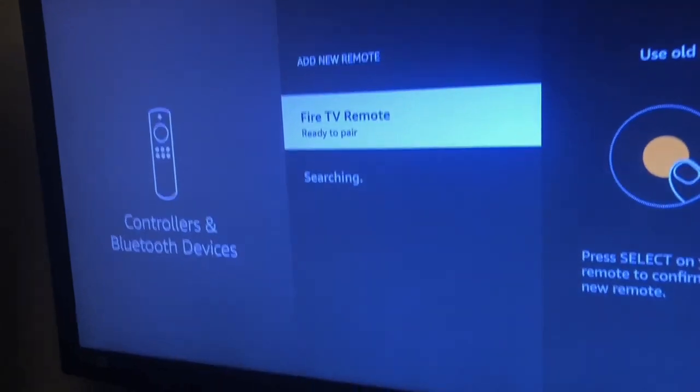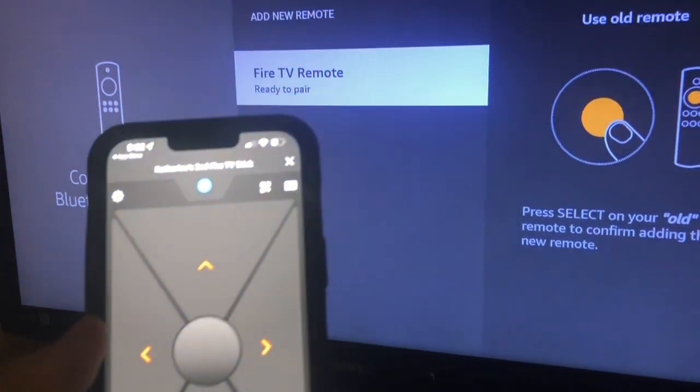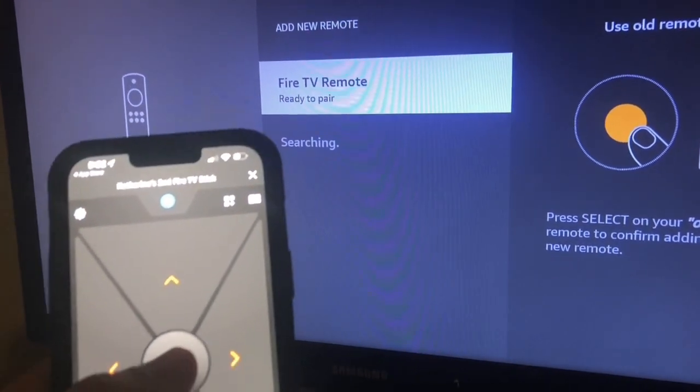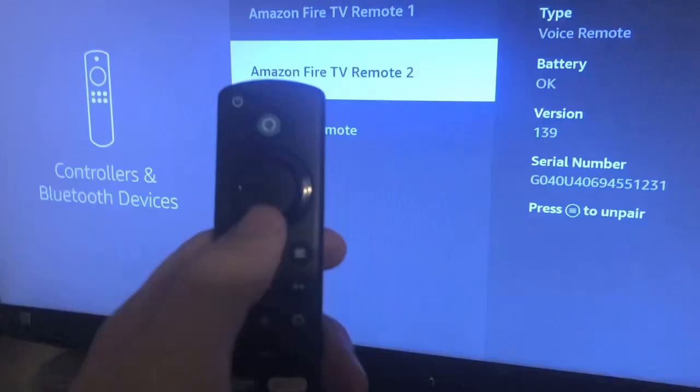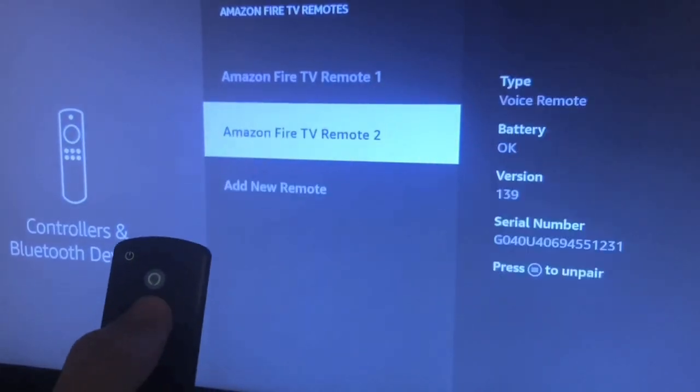Then take out your cell phone and use the Fire TV app again. Press the Select button to pair the remote. Then grab the Fire TV remote and test it to see if it's paired and working.